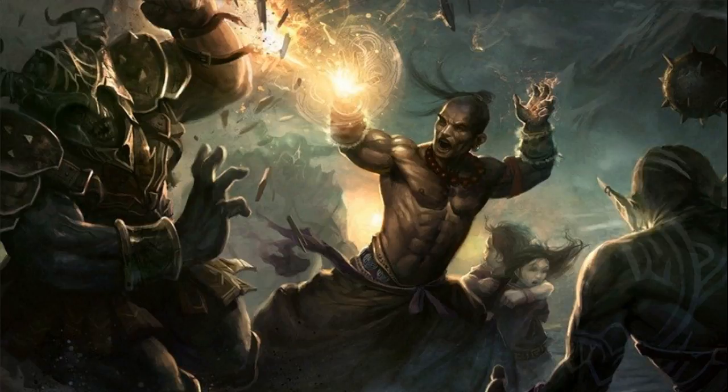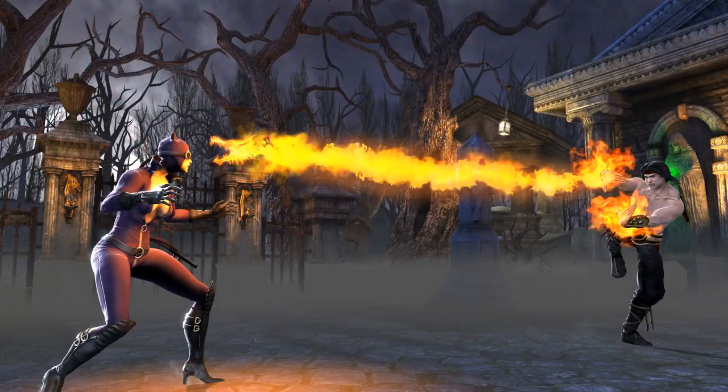The ki point use for the bonus action is awesome because you can still do it, but if you're not using your bonus action for it you don't have to use those ki points up. I think it's a really solid choice. The next one is Searing Arc Strike, which you get at sixth level. This is basically your ability to pound the enemy and then fry them up close.